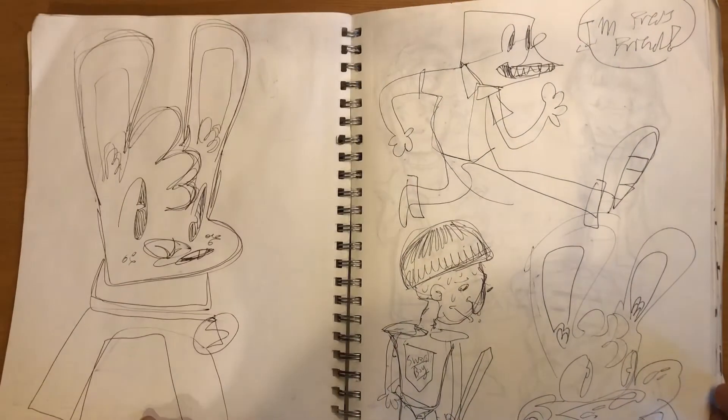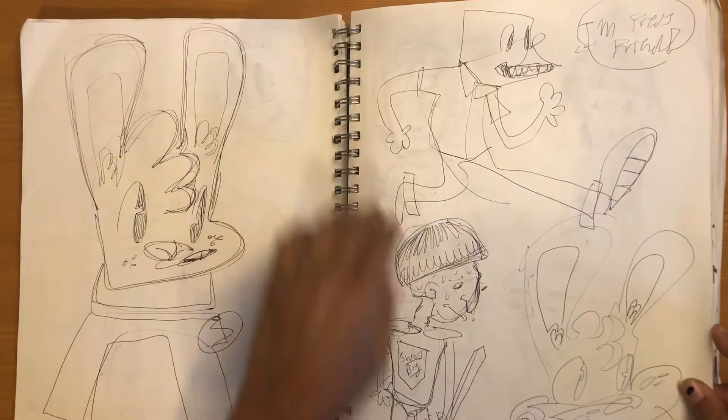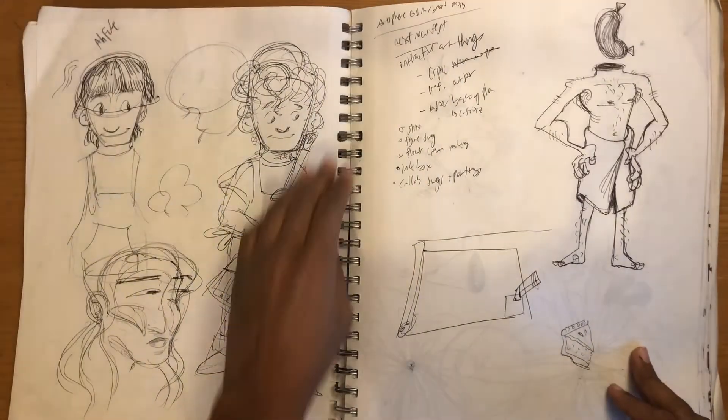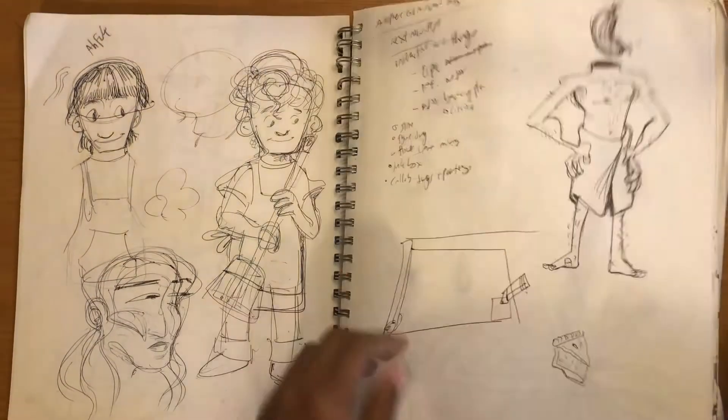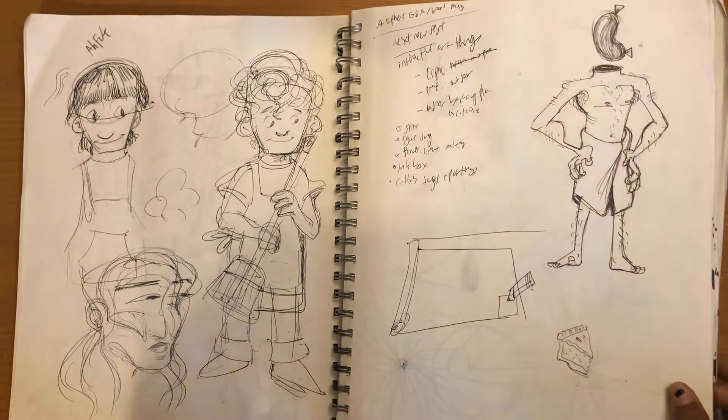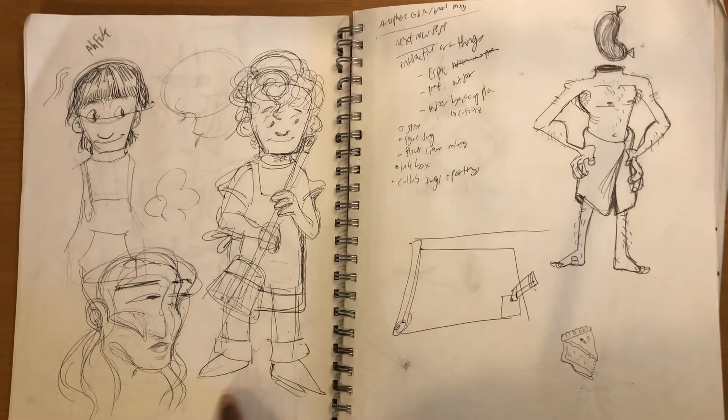A lot of this is pretty dry. We're not getting super compelling stuff here, not yet. It was a pretty big sketchbook so there was a lot of rough stuff, just messing around. Lots of pen.